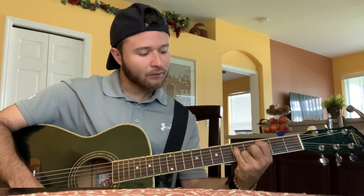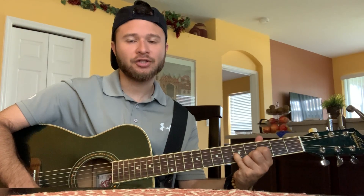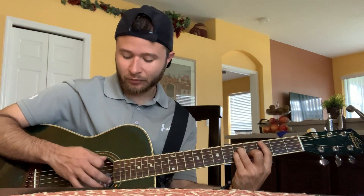Alright guys, without further ado, the first chord we're going to do is C minor. That's going to be barred at the third fret all the way across A to high E. Then your ring finger is going to go on the fifth fret B string, your pinky finger on the fifth fret G string, and your middle finger will go on the fourth fret B string. So everything all together will go like this.